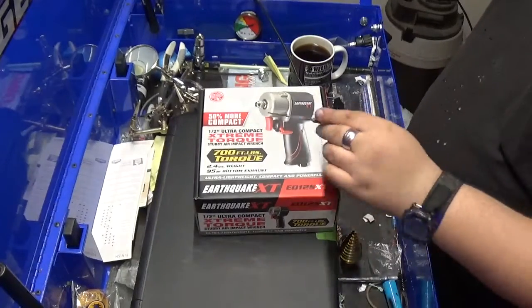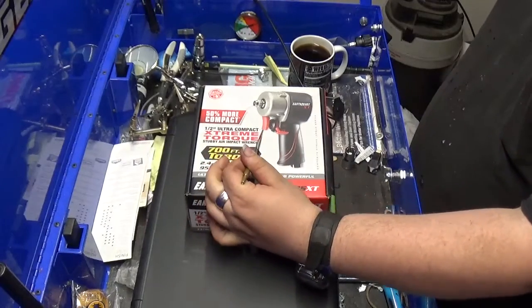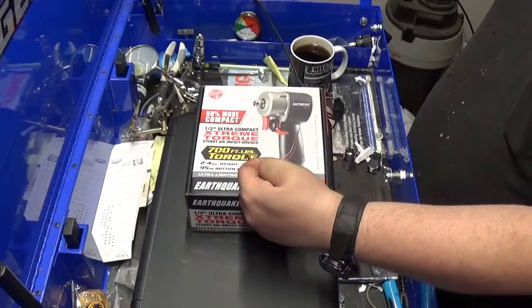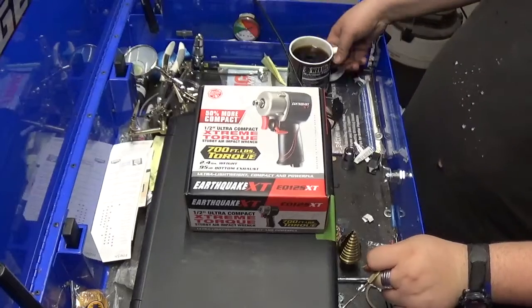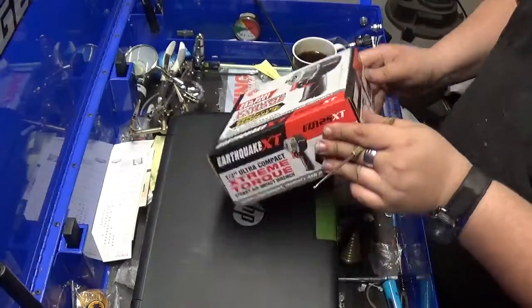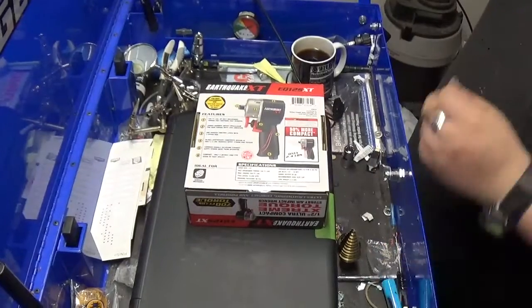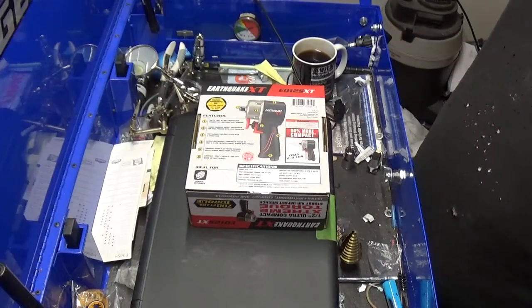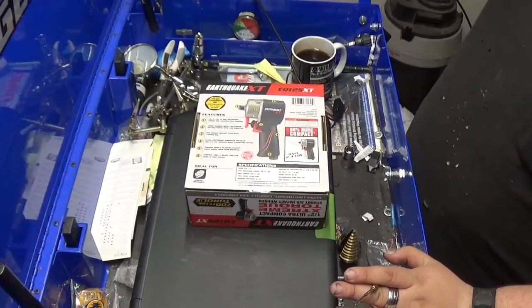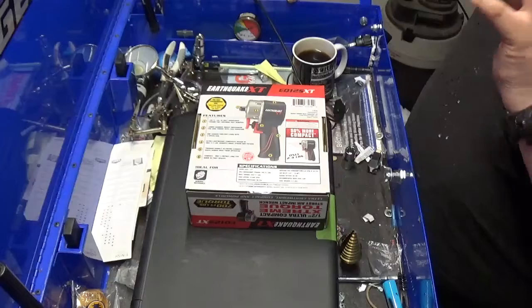First look at the Earthquake XT 1/2-inch drive ultra-compact. This is supposed to have 700 foot-pounds of torque. That's nice. It's smaller than a standard full-size. You are going to give up some torque, but that's fine as long as it can still perform the job.